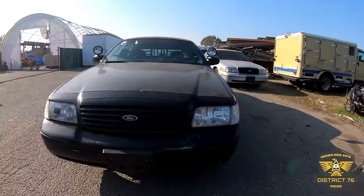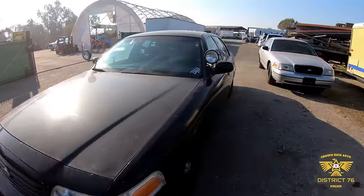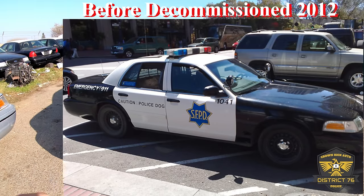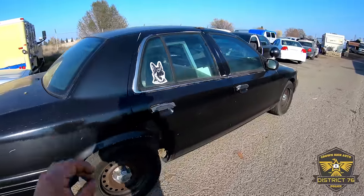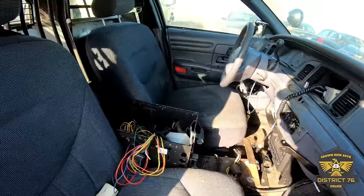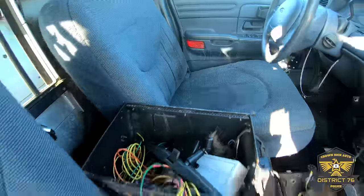Hey it's Rick, welcome to Crown Rick Auto. Today I am super excited because I just picked up this 1999 Ford Crown Victoria Police Interceptor — it is a K9 edition. I got into a huge bidding war at the auction, paid a high price for this car, but I got it. Let's take a quick look inside — we are gonna search this car for leftover goodies, weapons, guns, equipment, all that good stuff.